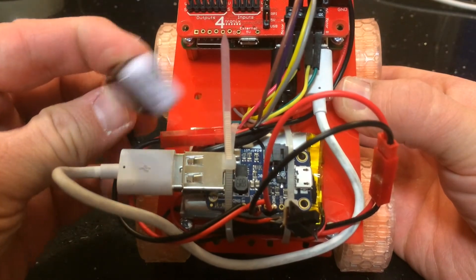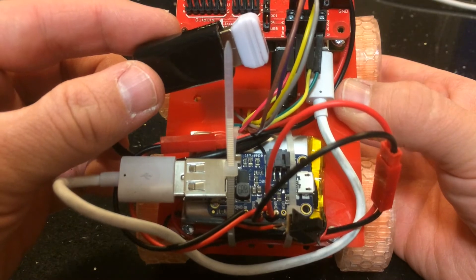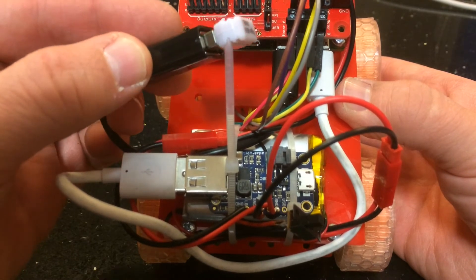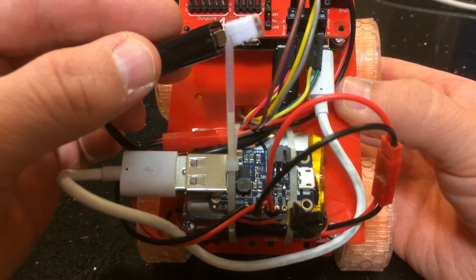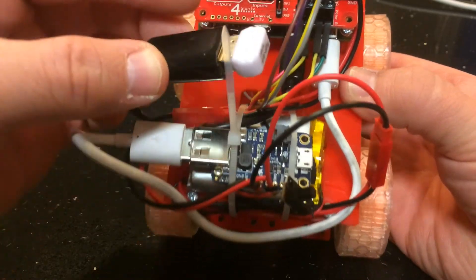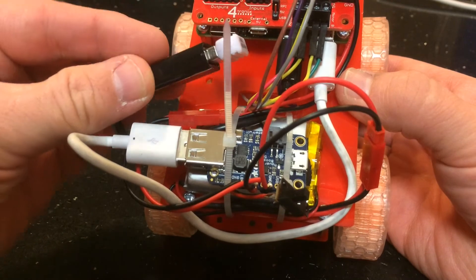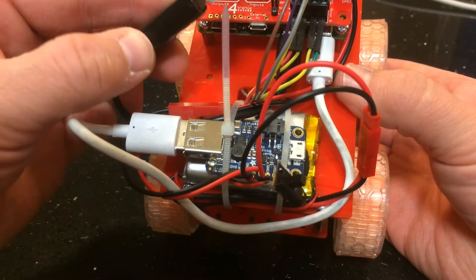Under here we've got the Rock Candy dongle. I really like these Rock Candies — it's so much easier than Bluetooth. It's basically a direct connection over a fixed 2.4 GHz wireless interface. The Pi thinks it's a wired device so there's no pairing to handle in your code — the pairing is handled directly between the dongle and the joypad. I'll put the link in the video for where I got this one; it's a nice small dongle.